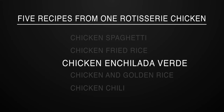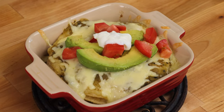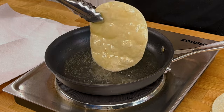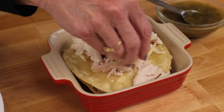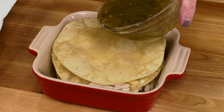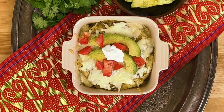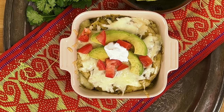Recipe number three: chicken enchilada verde. This version is so easy to make. Instead of filling and rolling the tortillas, the ingredients are layered casserole style in a small baking dish. It's made with jarred salsa or tomatillo sauce and some of the rotisserie chicken. It can be ready in minutes. Here's what you need.